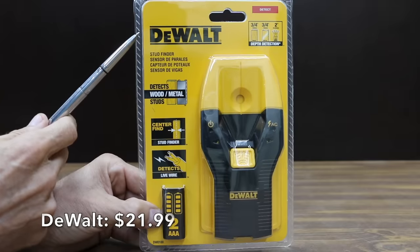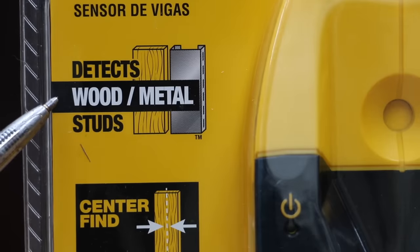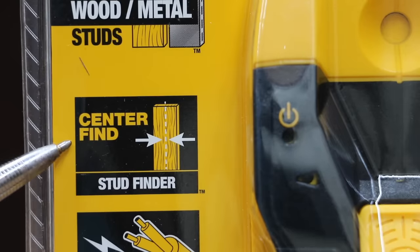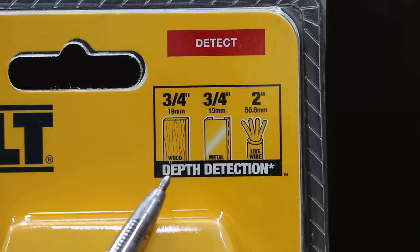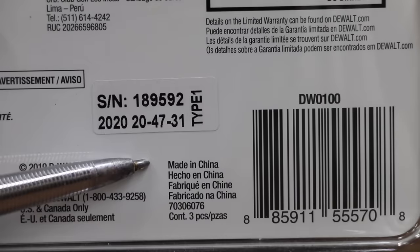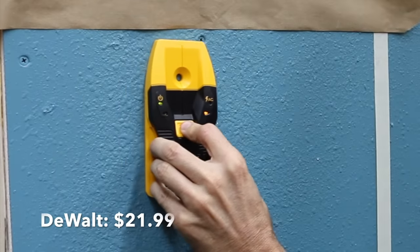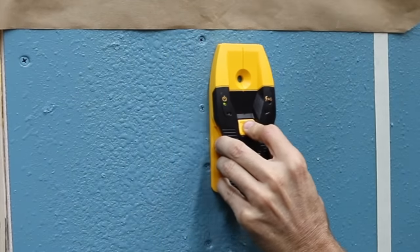At $21.99, the third least expensive brand is the DeWalt center-find stud finder. It detects wood and metal studs with a depth detection of three-quarters of an inch, and live wires at two inches. Made in China, once placed against the drywall, holding down the power button calibrates the device. The DeWalt didn't have any problem locating the stud, and there's a cutout in the center for marking the wall.